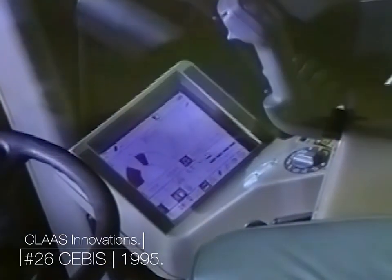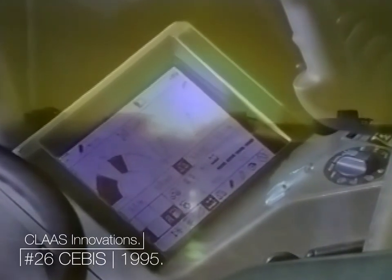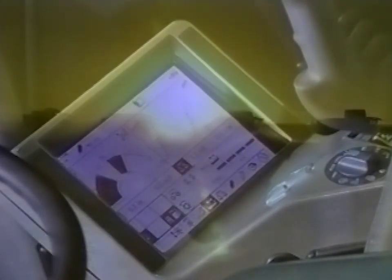Two different display systems, SEBIS and IMO, are fitted depending on the model. The display includes the automatic machine setup, yield metering and moisture sensing, and many other information and warning functions as well.